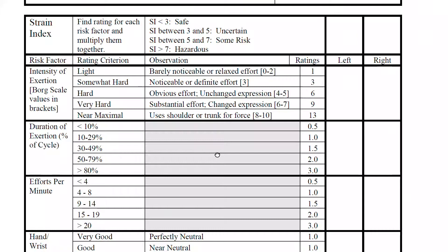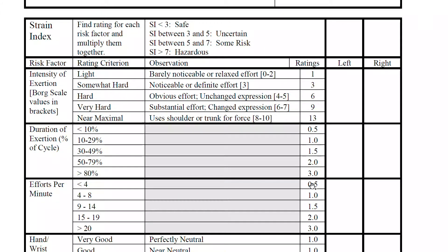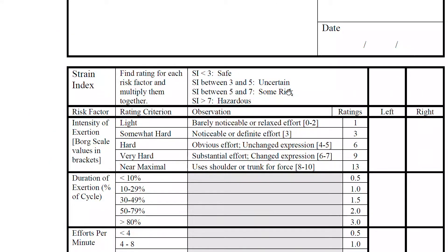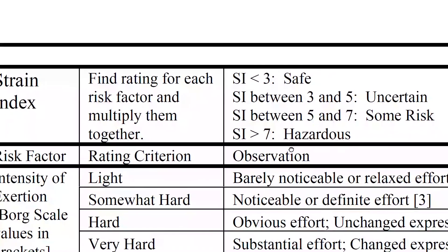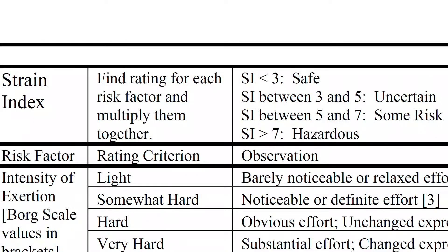You do this evaluation and it gives a score in each of these areas, then you multiply all of them to get the final score. You can do this for both left and right hand. If the score is under three, the job is considered safe. Between three and five is uncertain. Between five and seven is somewhat risky, and anything over seven is hazardous.